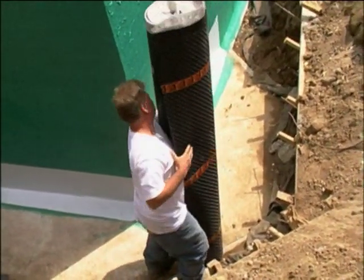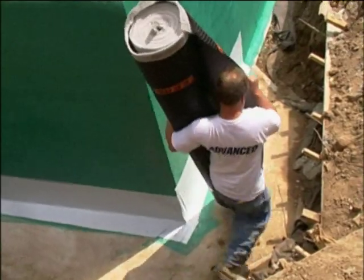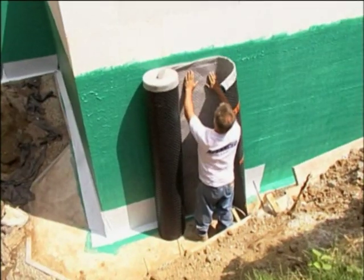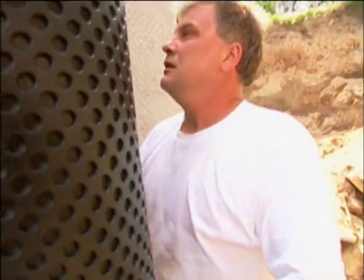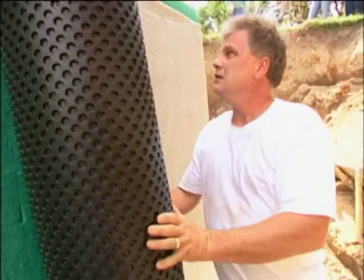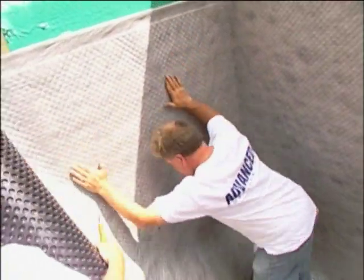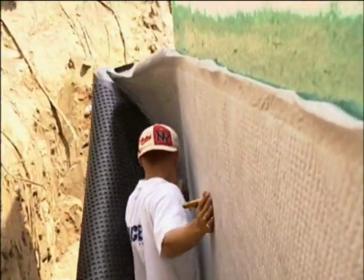It has excellent adhesion to most vertical surfaces such as poured concrete, concrete block, preserved wood walls, or in this case, insulated concrete form. It can resist attacks of fungus, algae, and bacteria, and maintains its strength when exposed to the chemicals and gases found in soils.